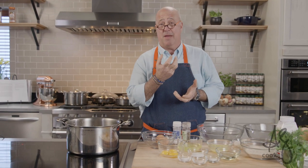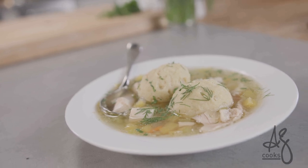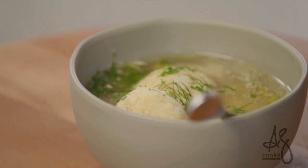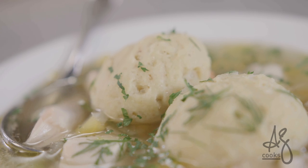Matzo ball soup — one of my top five favorite foods. I think even before I had a bottle in my mouth I was sipping on matzo ball soup, and there's no better time of year to be having it than now as the Passover season is upon us. Although I make this soup at least once a month, there's nothing better than that essential Jewish penicillin: a great chicken soup with a classic matzo ball.